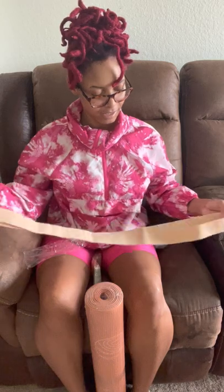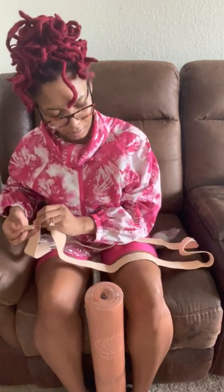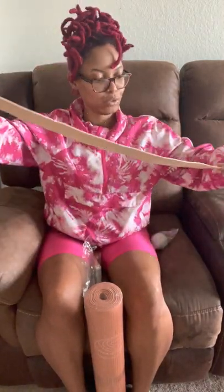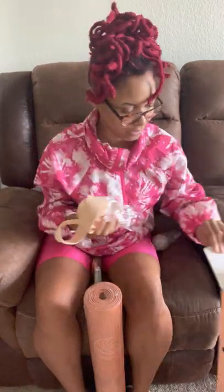Here is the mat strap. I guess it helps you carry your mat? I've never had a legit yoga mat, so I'm new to this stuff. It's pink and rose gold — that's really cute. New to the lifestyle.